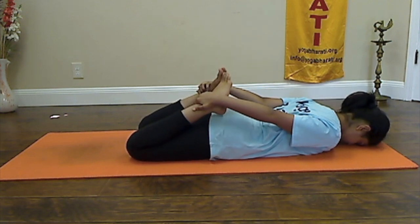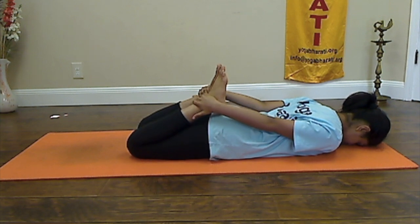Repeat this practice a few rounds and hold the final round for about 20 to 30 seconds.